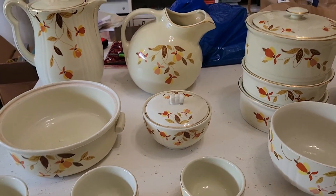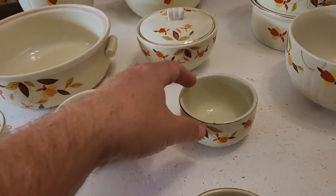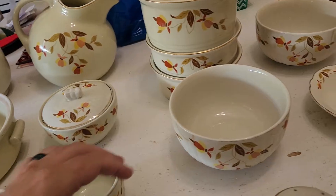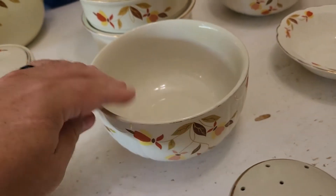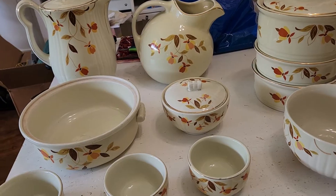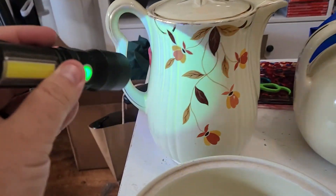Now I've been able to tell a little bit of a difference in some of these, now that I know which ones glow and which ones don't. This one glows and there's a little bit of a yellowish tinge in the glaze I can detect, and then this one doesn't glow — it looks whiter, there's not that yellowish tinge. But really the best way to tell is with a UV flashlight, so I've got one of those right here.